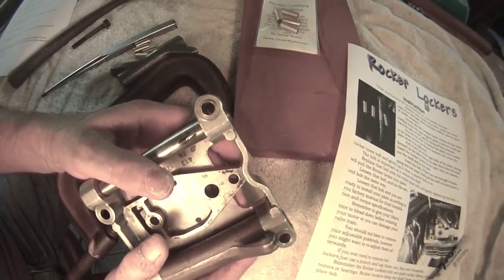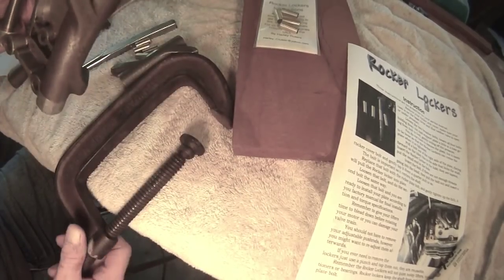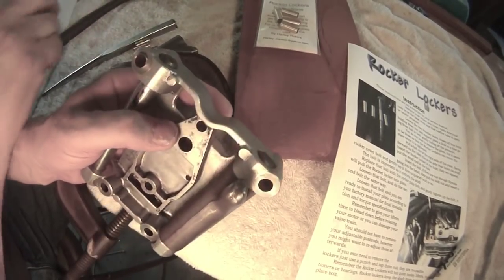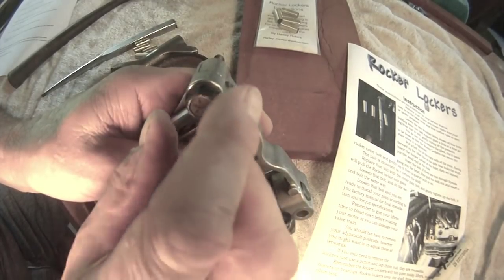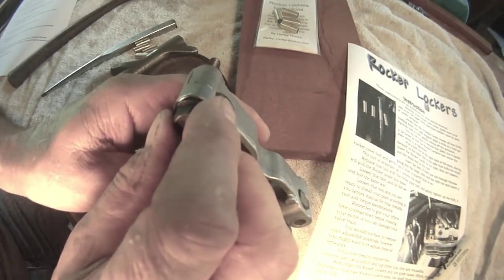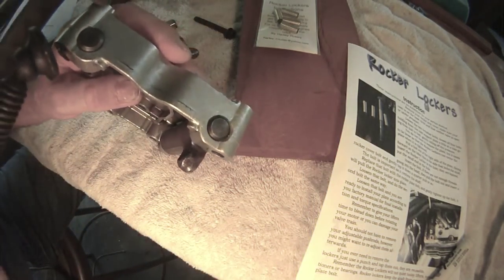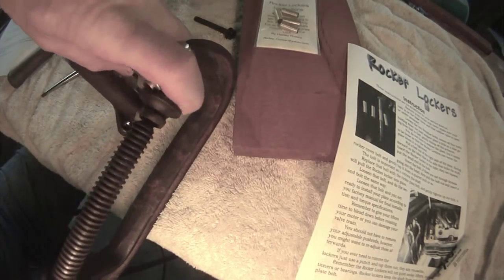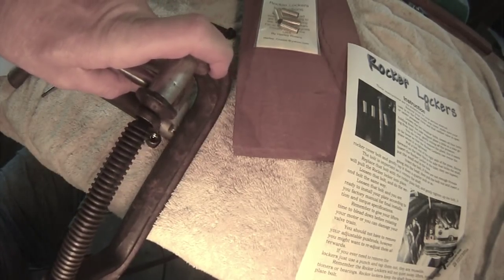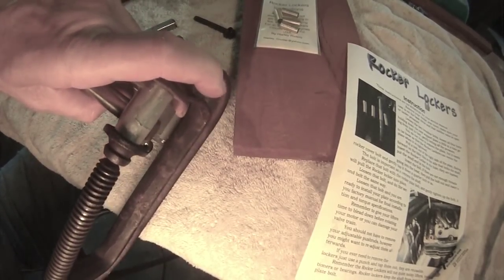You can see that the rocker lockers are up just a little bit. You can go ahead and tap that down, or you can use the bolt to pull it in as you're installing it — the bolt will pull that rocker locker all the way in. You can also use a clamp: simply put the clamp on, center it, and pull it the rest of the way down in.